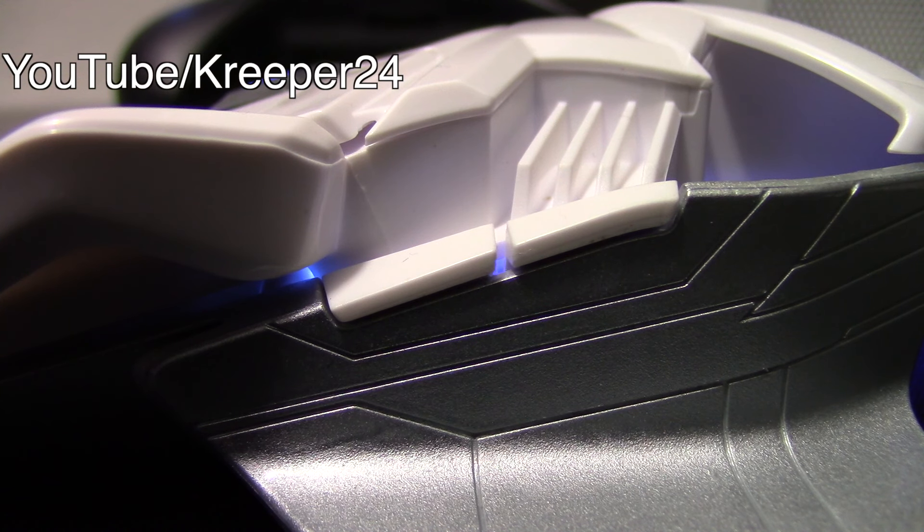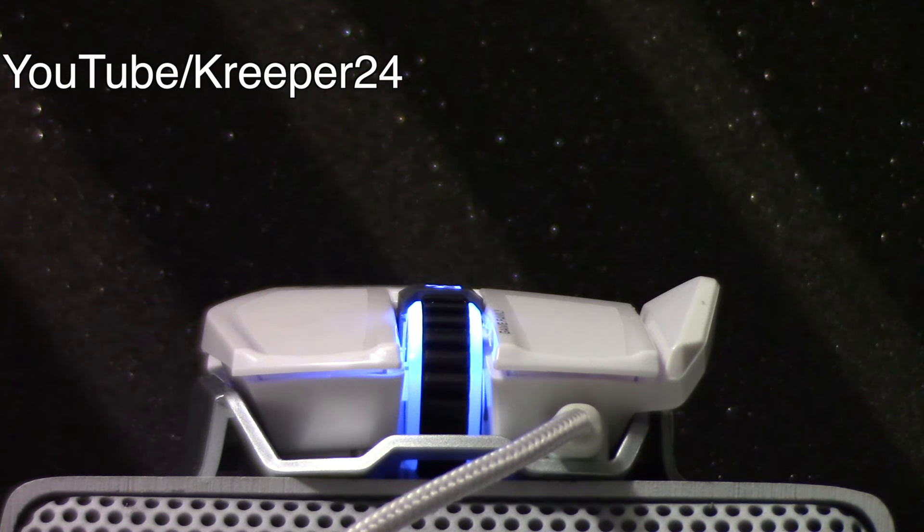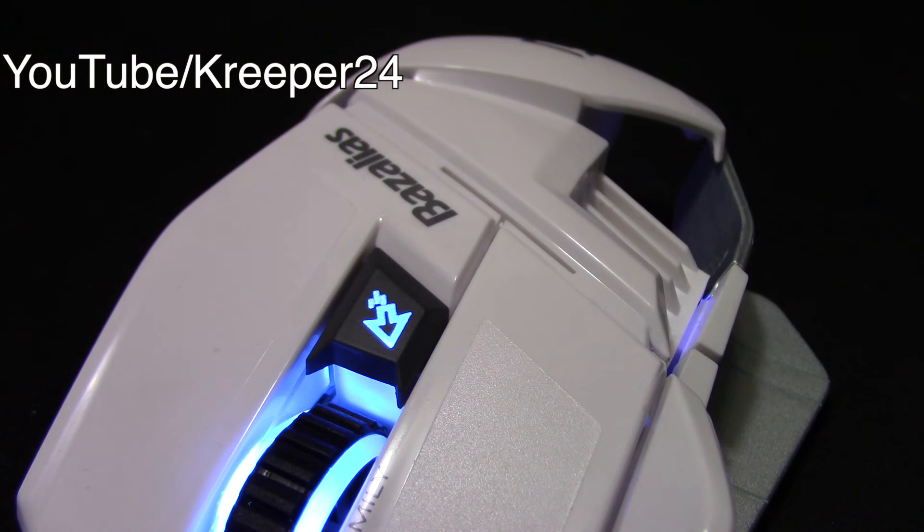The plastic material feels cheap and glossy. The sections where your fingers are placed have a rough finish for better finger grip. It comes with one color — blue LED. The DPI switch is in the middle of the mouse, and the scroll wheel is very sensitive and lighted blue as well.